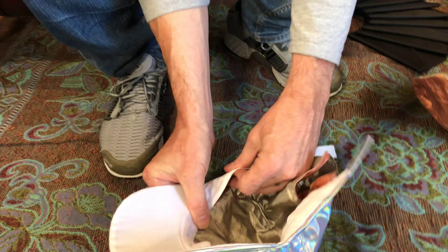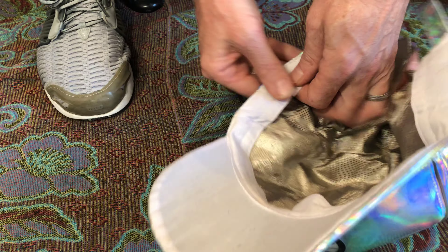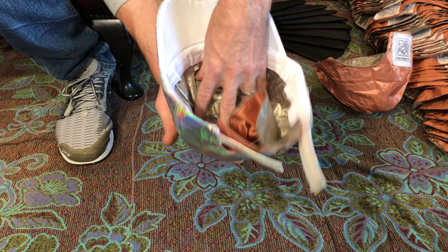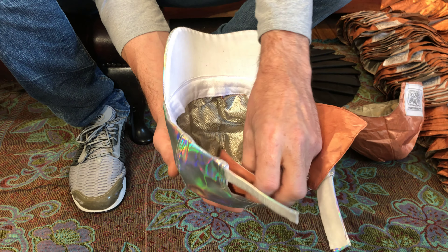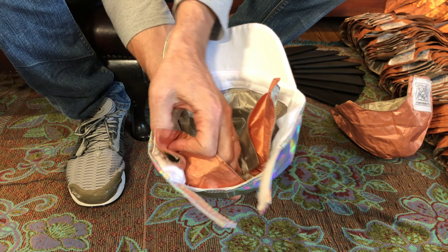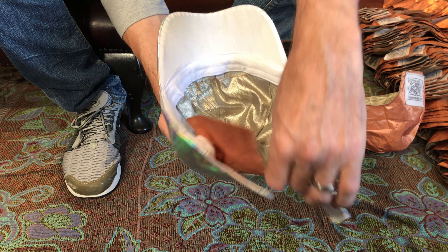And by the time you get to here, the corner fits perfect. And that is a Nephilim liner in a standard cap. It's now got the feature of the flap, which gives overlap at the back.